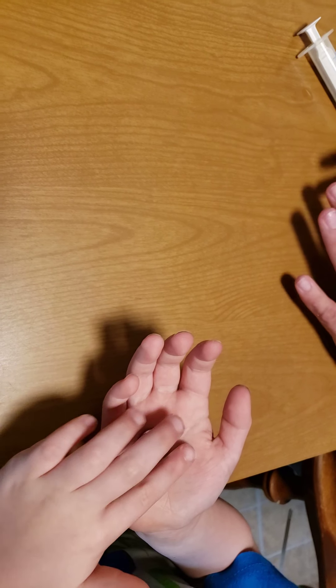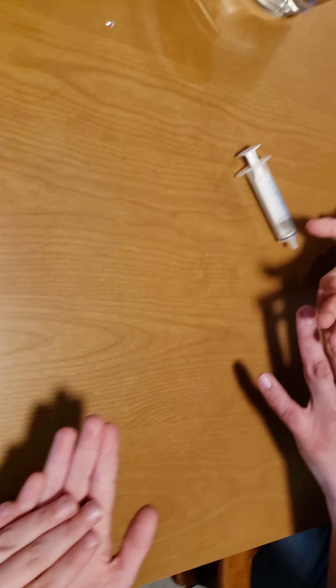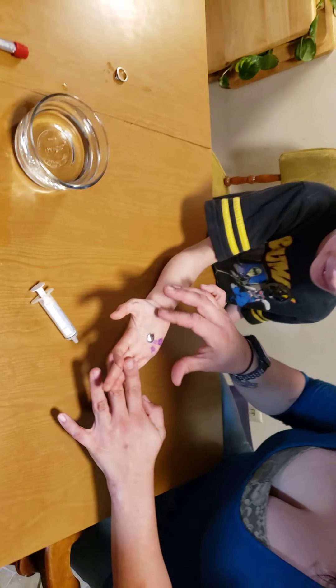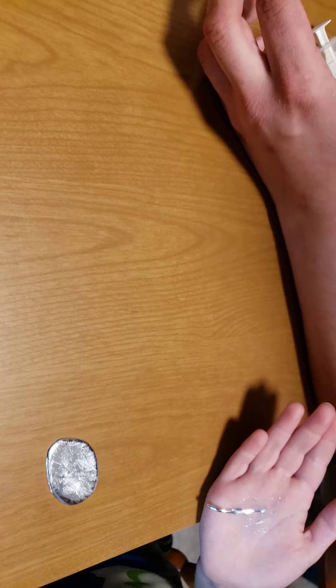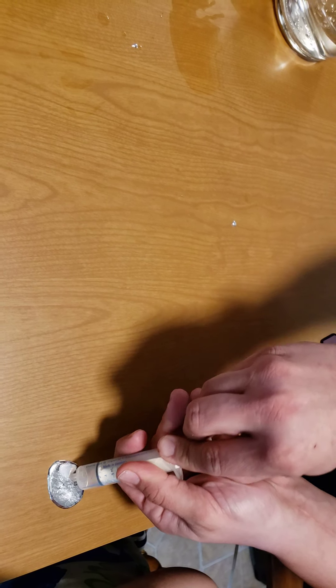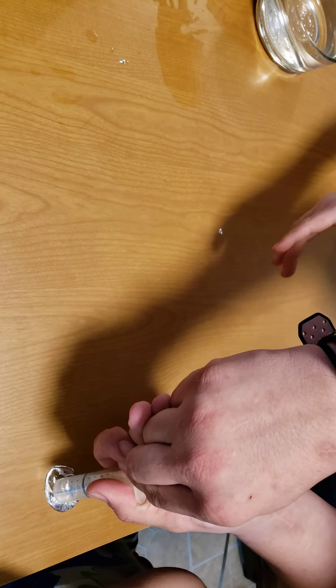Next man. Look at that, isn't that cool? It can turn into a bubble! Oh, put it in the water. It landed on the table. Let's just suck it up, suck it up. That doesn't work too well, does it?